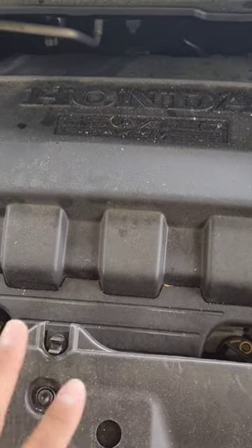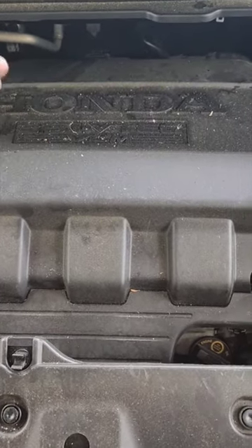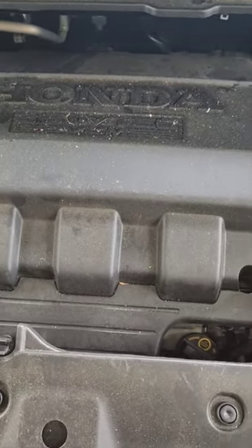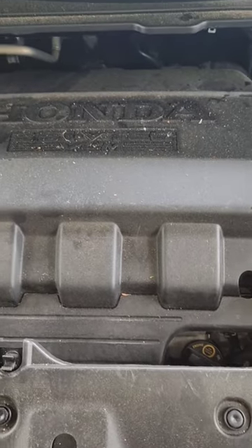Before you even start removing any bolts, start with those two first. If you cannot remove those two, don't even proceed with the job. The last thing you want to do is remove everything at the bottom and then find out you can't remove the ones on the top.